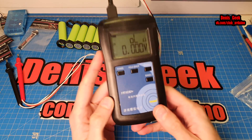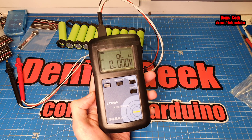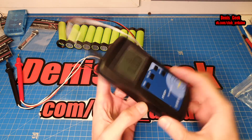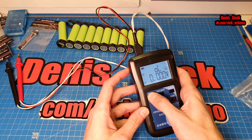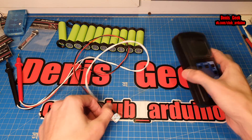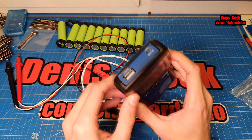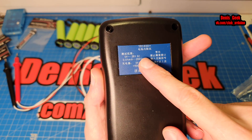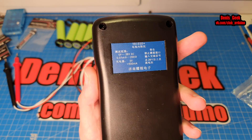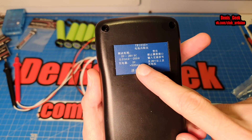Теперь немного про прибор. Это модель URM1030+ — специальный миллиомметр для измерения малых внутренних сопротивлений аккумуляторов. Я заказывал его на AliExpress в минимальной комплектации, потому что они есть в разных комплектациях. Сам прибор: внутри уже встроен аккумулятор, выход под несколько вариантов щупов, и присутствует зарядка. Внутри литий-ион. Параметры: до 28 вольт, от 0,01 Ом (то есть 1 миллиом) до 200 Ом; зарядка 5 В, 500 мА.